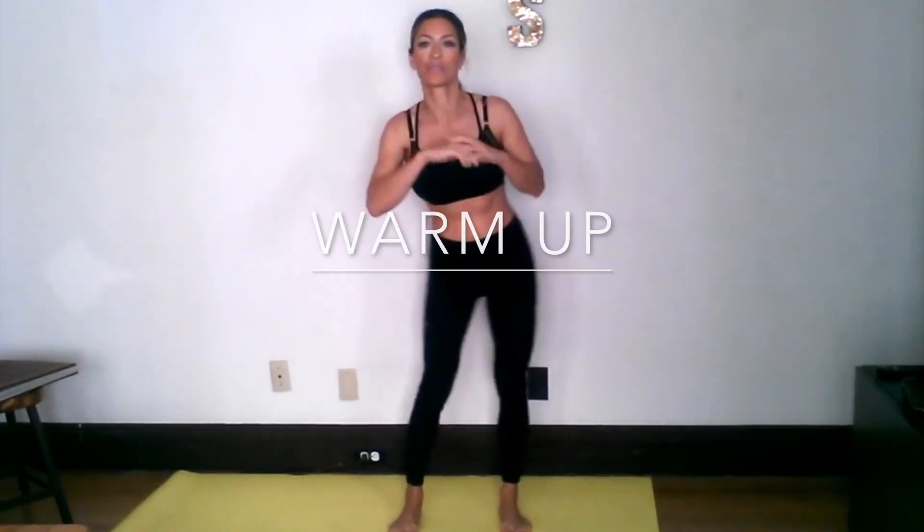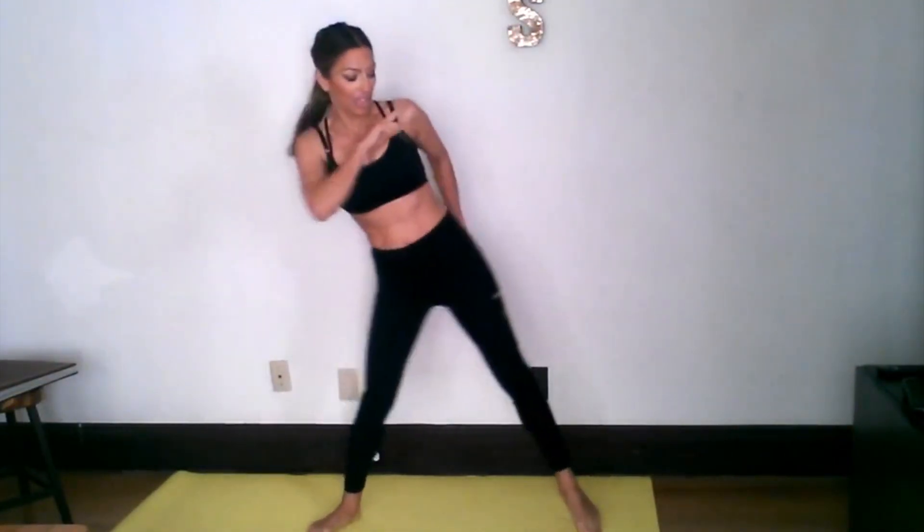Let's just do some hip circles to start us off and warm us up. How is everybody doing? We're going from one side to the right, just really opening up those hips. Let's go the other way — five, four, three, two, one. Let's get some side-to-side lunges. Good morning, good afternoon, good evening. The great thing about these workouts is that you can do them anytime — when kids are asleep, at school, or wherever you may be.